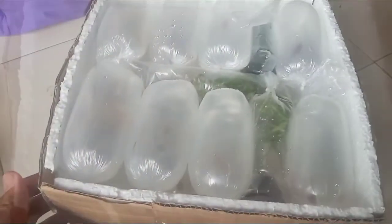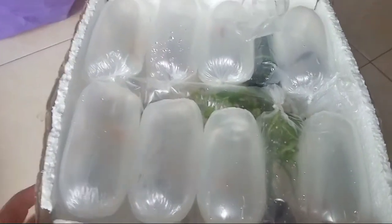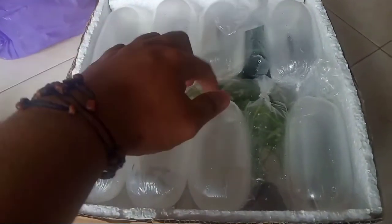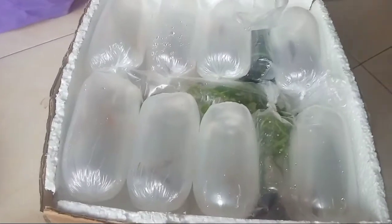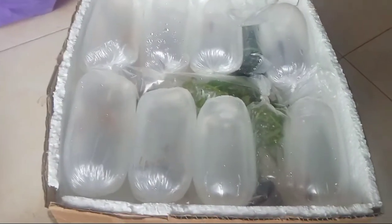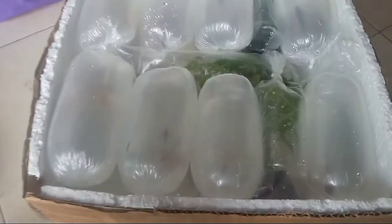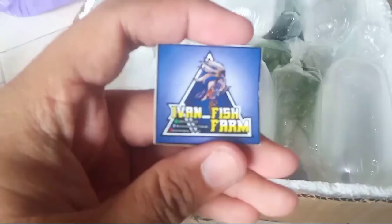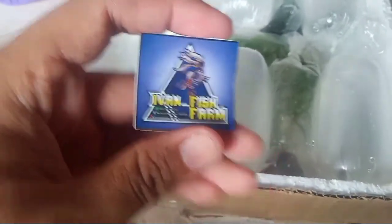Ini kita tata semua. Sudah kita masukkan semua ya. Kebetulan yang order juga minta tanaman hias. Jadi ada tiga kantong plastik tanaman hias — ikan guppy, ikan moli, ikan platy, plus tanaman hias. Jangan lupa kita kasih stiker Ivan Fishfarm, kita tambahkan stikernya di dalam wadah yang akan kita kirim.